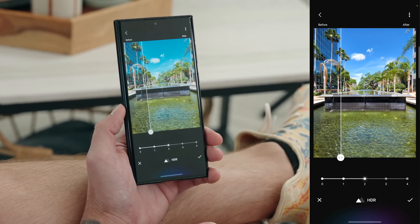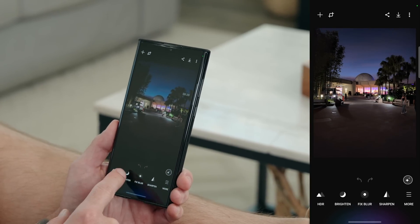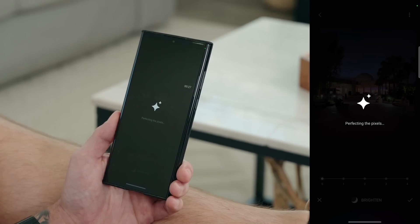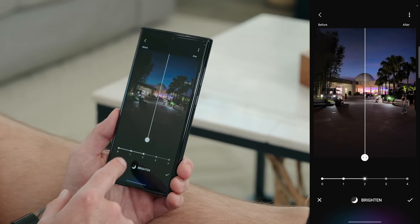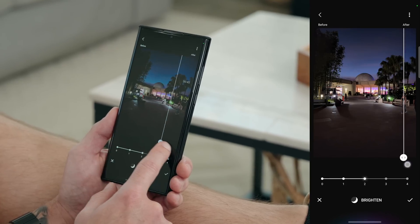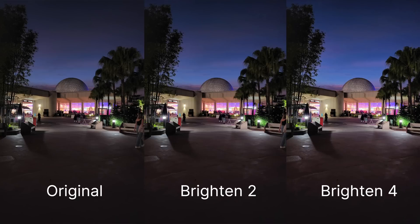Here's another example. I have a really dim photo. If we punch in you can see the noise reduction worked really well — it's just a dark photo. Let's tap on Brighten and let it run its AI magic. Just like HDR, we have different levels — zero, one, two, three, and four. Right now it's on two. This is before and then after — pretty subtle but I can see the difference. Let's crank this all the way up to four. Before and after — wow, that looks incredible. We'll go ahead and hit the check mark and save that.